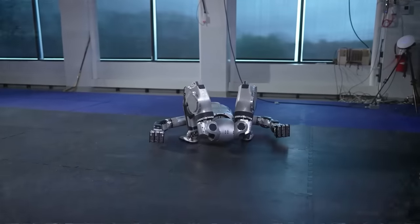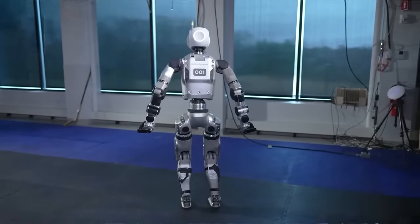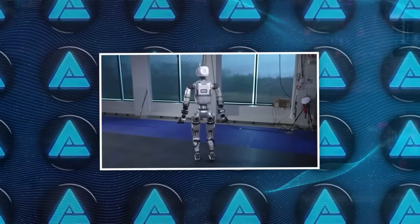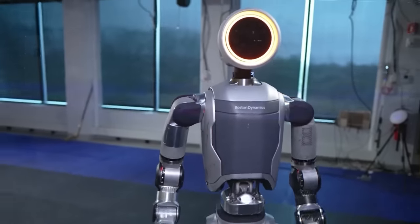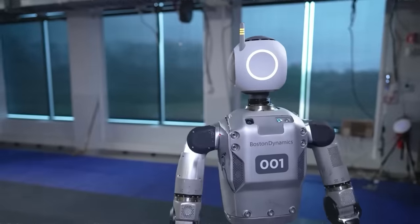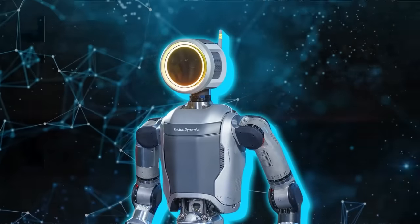This clever maneuver allows Atlas to shift from lying on its back to standing upright, facing away from the camera. It then performs an eerie rotation of its head, followed by its torso, completing a 180-degree turn to face the camera directly. The robot's face, featuring a ring light around a perfectly round screen, then rotates back as Atlas strides off the mats and out of the frame.